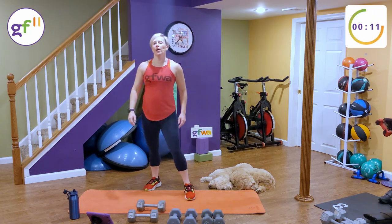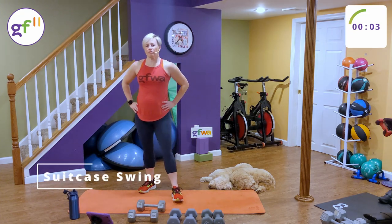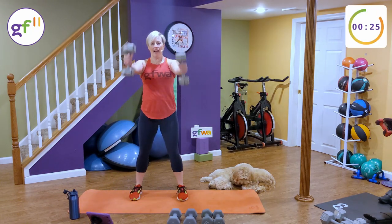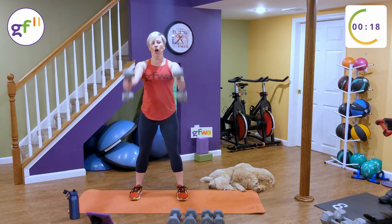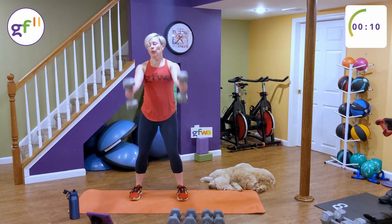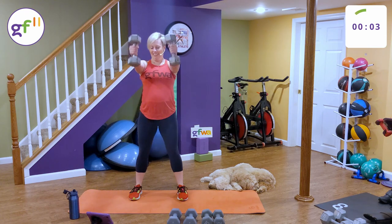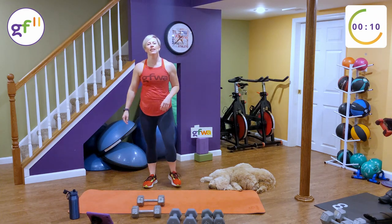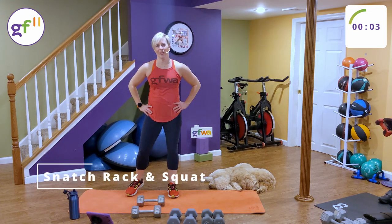We're going back to those suitcase swings. This is round three out of eight. Got about five seconds. Here we go, 30 seconds. Suitcase swings. Modifiers — drop the weights or reduce the range of motion. To progress, grab heavier weights. Exhale up, inhale down. And rest. Good. One weight for the snatch rack — we're going to go on the other side this time. I started on my right, I'm going to go on my left. After this round, we'll be halfway done.